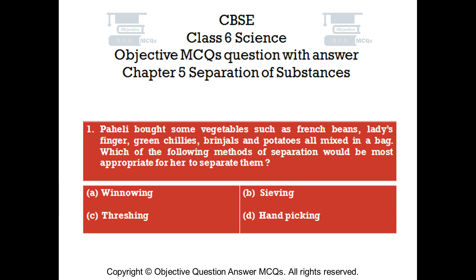Question number 1. Pahali bought some vegetables such as French beans, ladies finger, green chilies, brinjals and potatoes, all mixed in a bag. Which of the following methods of separation would be most appropriate for her to separate them?